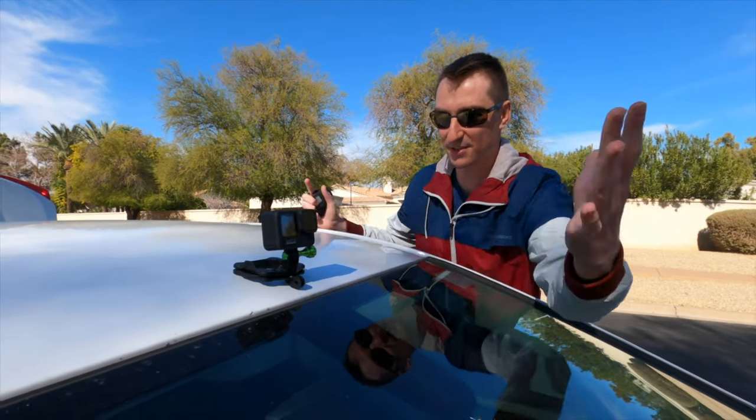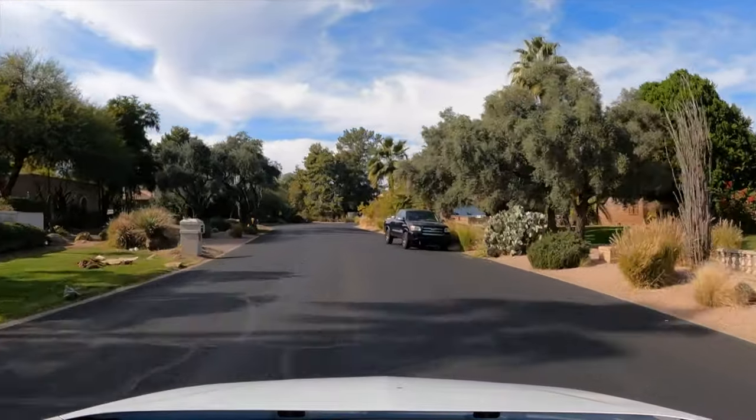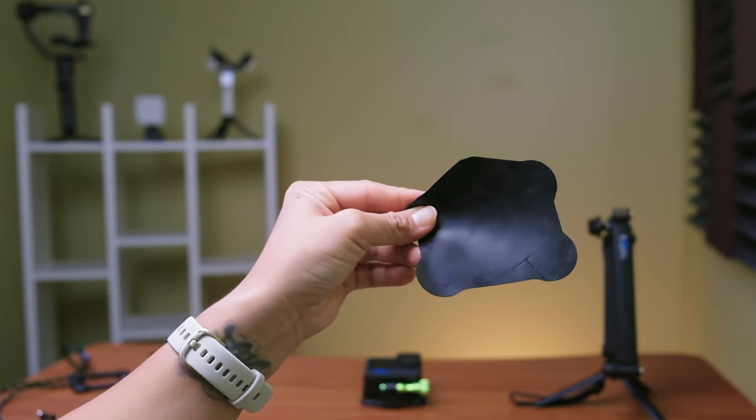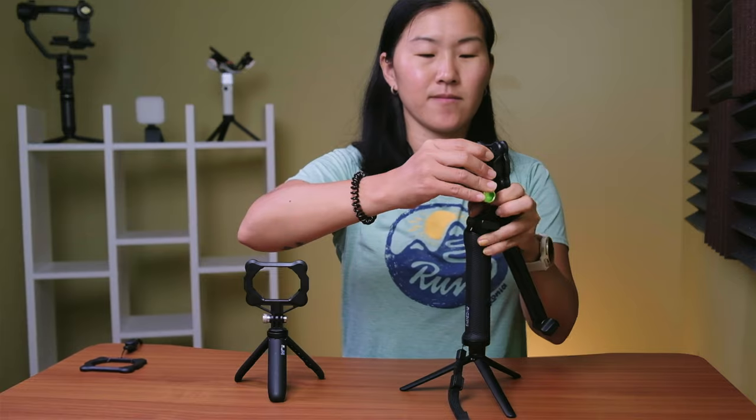I mainly use snap mounts whenever I want to mount my GoPro to the car — on the hood, the car door, or just above the windshield. These mounts make my GoPro rock solid, and we've driven at up to 80 miles an hour and the camera doesn't even budge. Just make sure you use the matte accessory to protect the paint on your car. If you buy a few and attach them to your most-used mounts, it's a super fast way to swap your action camera. However, snap mounts are pretty heavy at 198 grams, and the basic package costs $40 while the pro package is $70, so buying a few can really add up.